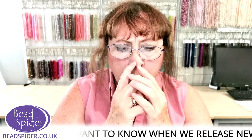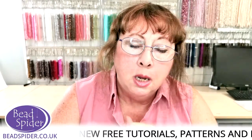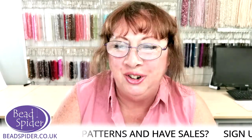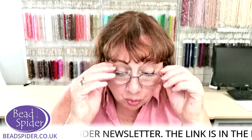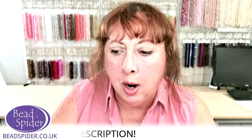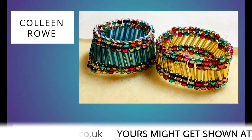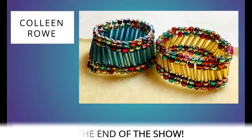Matthew will be using gorgeous faceted six millimeter crystal cubes — a lot of people don't know what to do with cubes, so it's a really lovely set. I've also designed a new colorway which will be coming out in the next few days. Christina asks does the board come with the kit — no, because you don't need to use the board; you can use your bead mat, an old loom, a picture frame with bulldog clips either side, or even a clipboard. Don't forget to send in your pictures!